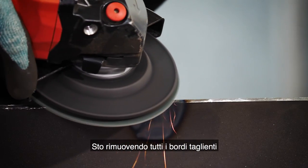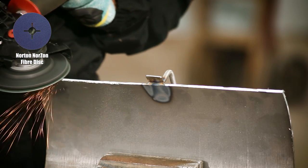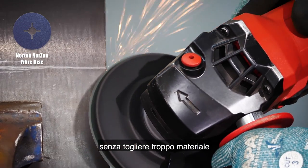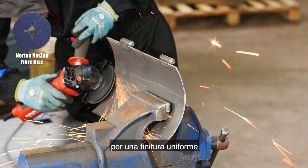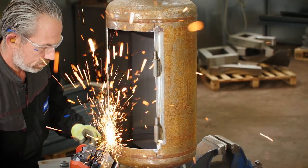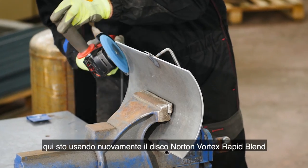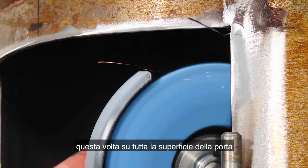Moving back to the door, I'm removing all the sharp edges using the Norton Norzon fibre disc in grit 60. This is a good option for removing burrs on non-ferrous metal without removing too much material, and I'm using it with a hard backup pad for a flat consistent finish. The flat contact area makes it easier to control and helps generate the required angle. To finish and polish up, I'm using the Norton Vortex Rapid Blend again, this time over the complete door.